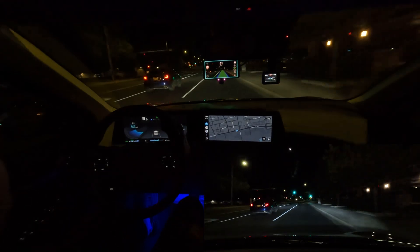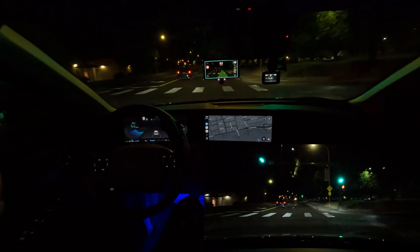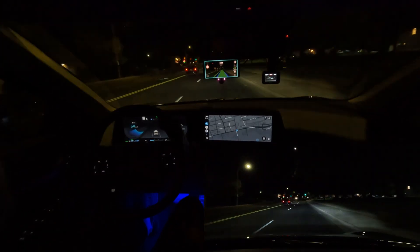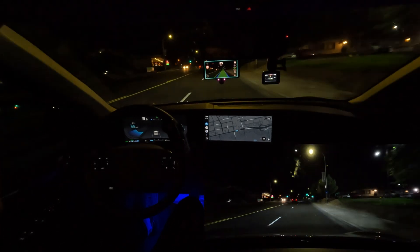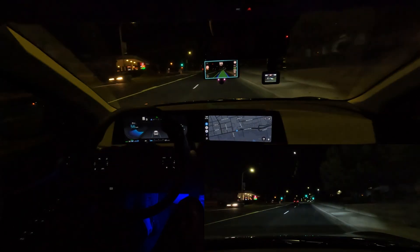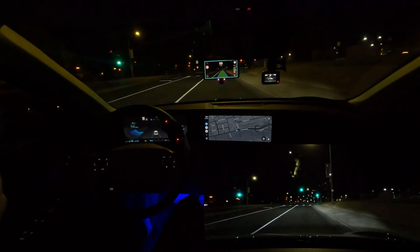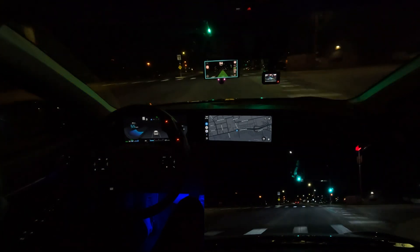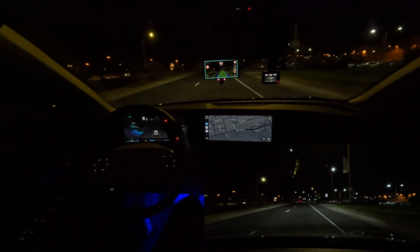That's going to be pretty much it for this test video of a construction zone at night with the Comma 3X running Sunny Pilot 0.9.4. Thanks for watching everyone. Be sure to check out my other videos — I have a lot more Comma 3X driving tests coming soon. Also check out my EV6 videos: driving tests, range tests, and EV road trips. Get subscribed so you don't miss out on any of those videos. Thanks for watching!